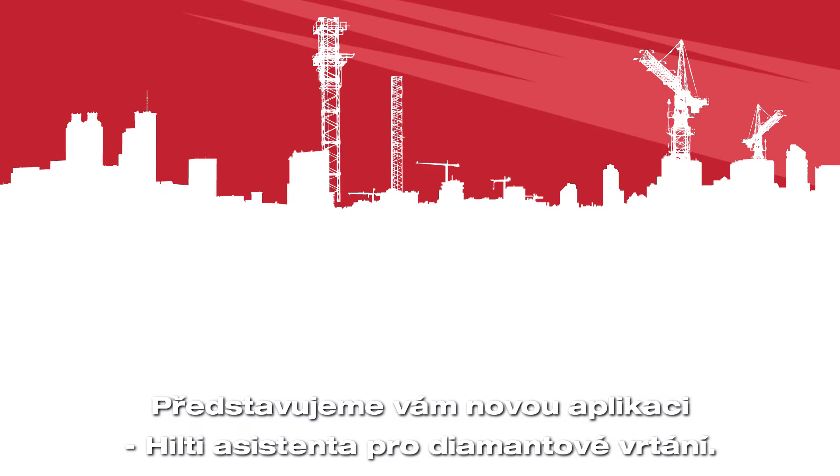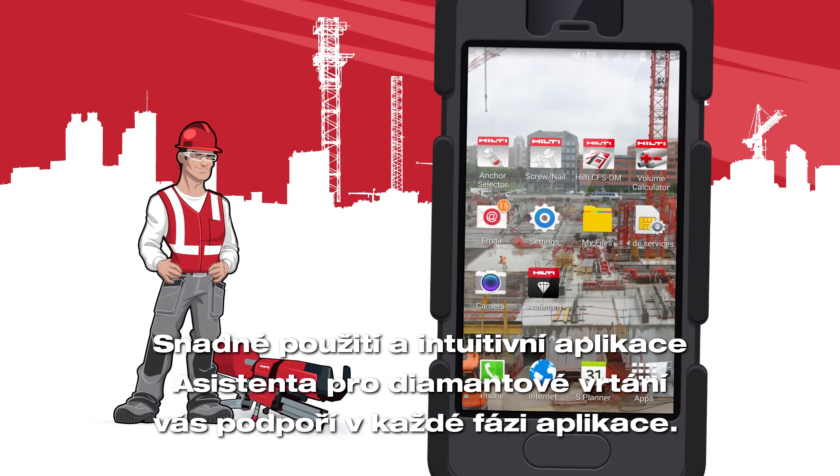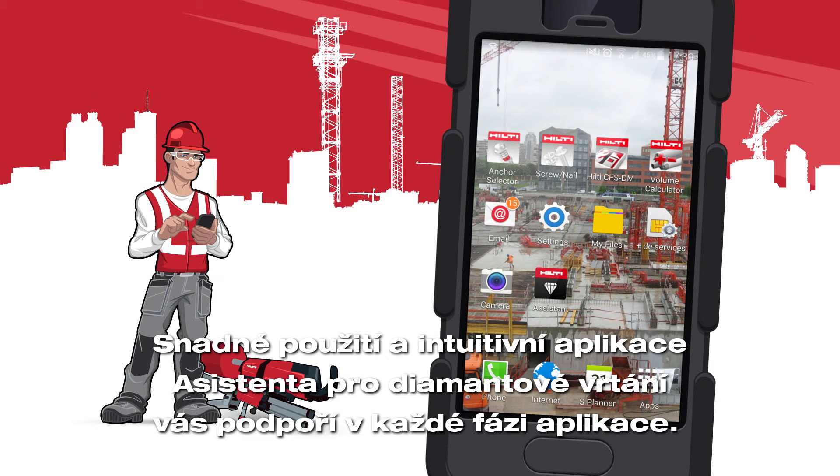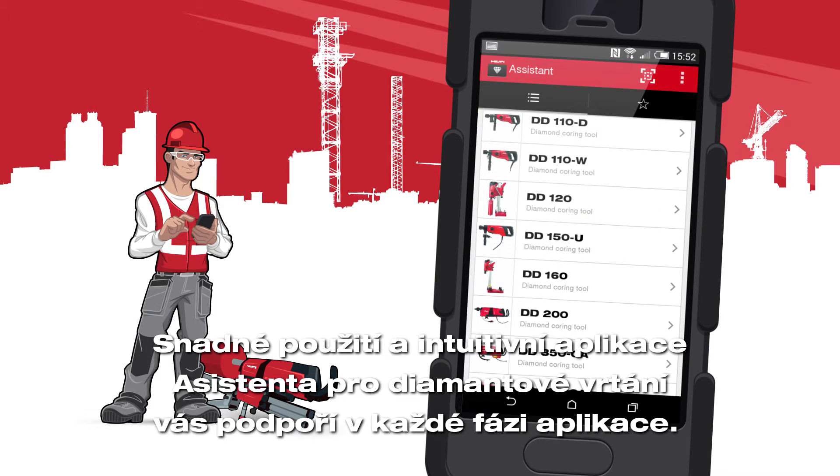Introducing Hilti's new Diamond Drilling Assistant, the app that takes guesswork out of your diamond drilling applications. Our easy-to-use and intuitive Diamond Drilling Assistant app supports you during the whole experience of using Hilti diamond drilling tools.